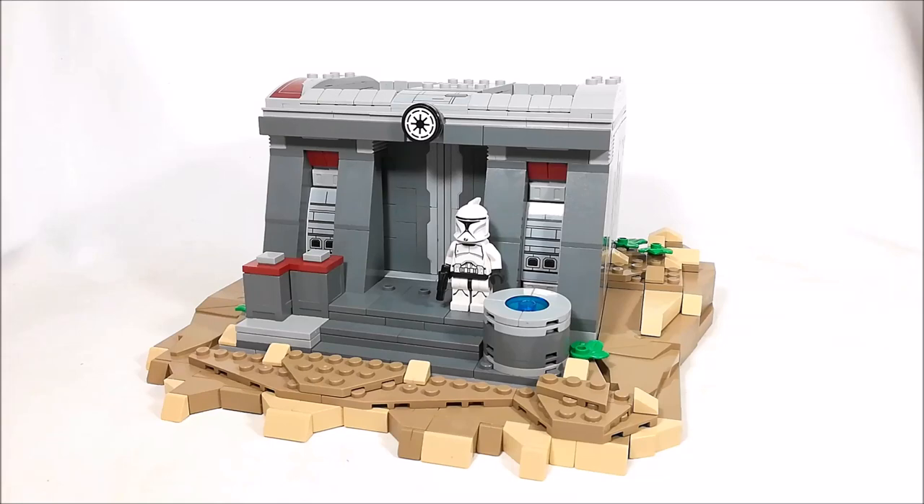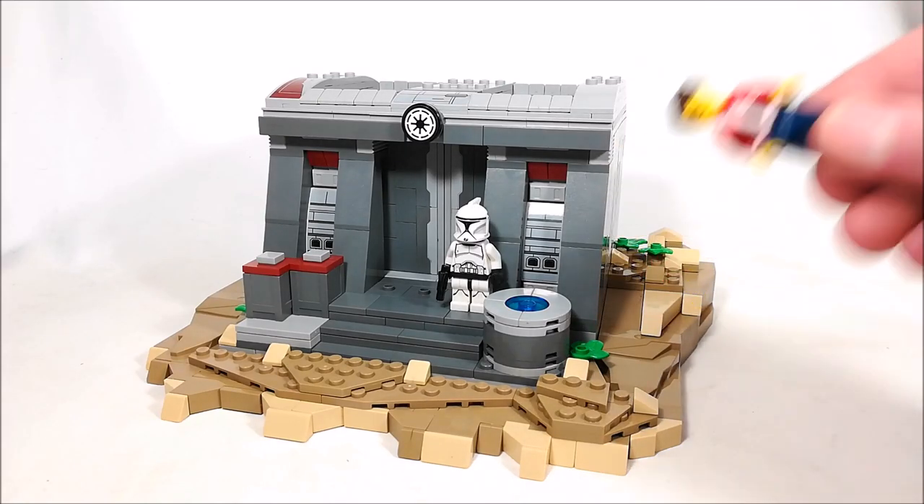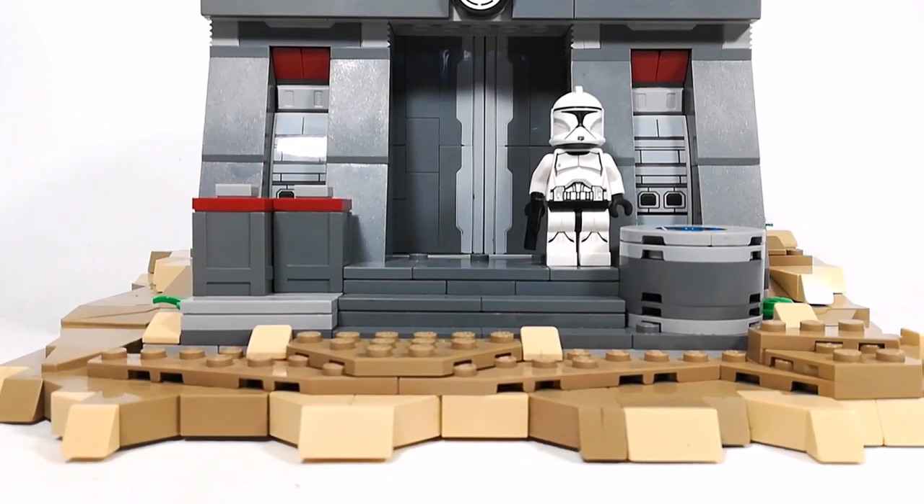Hello everyone, it's Valk here, and today I'm back with a brand new League of Mok on my channel, and this is a clone trooper base from Star Wars. So, let's begin.